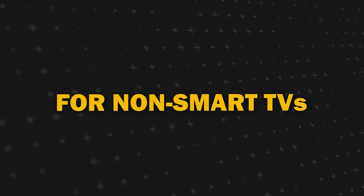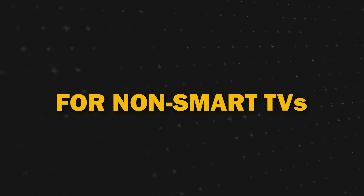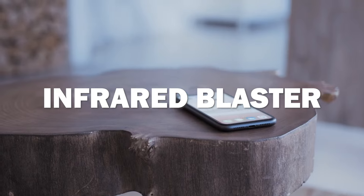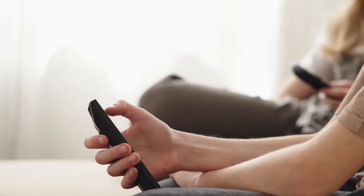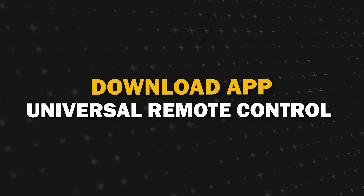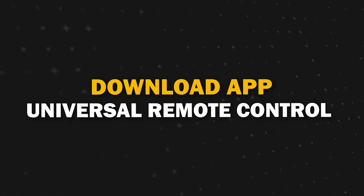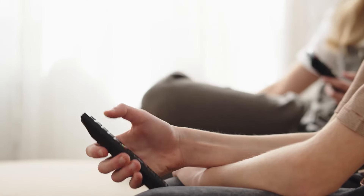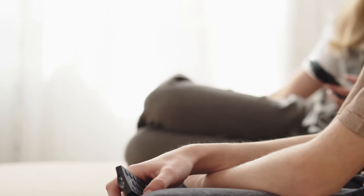Now, if you have a non-smart TV without a remote, here's a nifty trick. Some smartphones have an infrared blaster that can transmit infrared rays just like a remote control. Download a universal remote control app on your phone, and if your TV has an infrared receiver, you can control it using your smartphone.